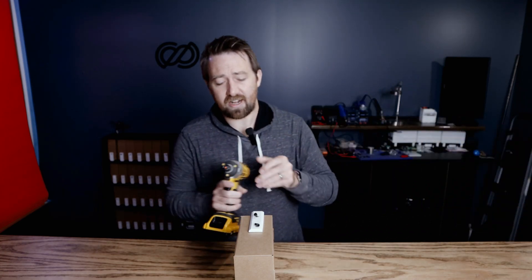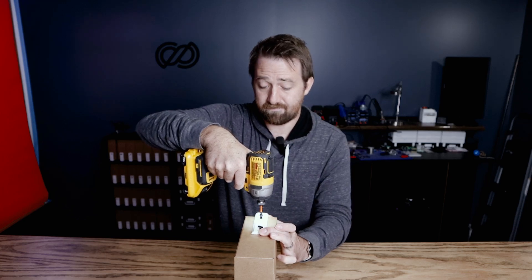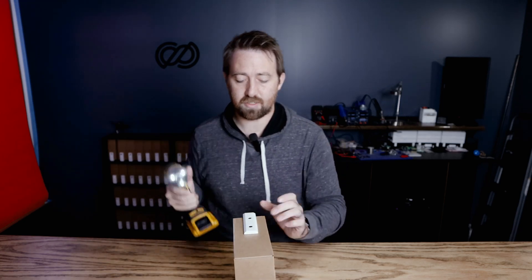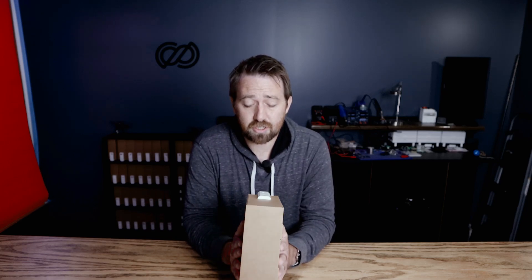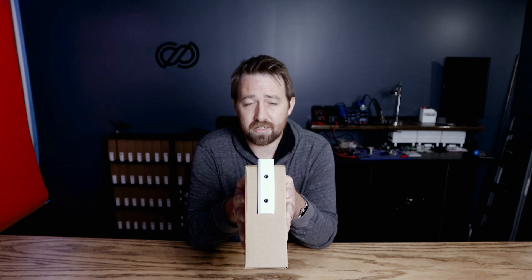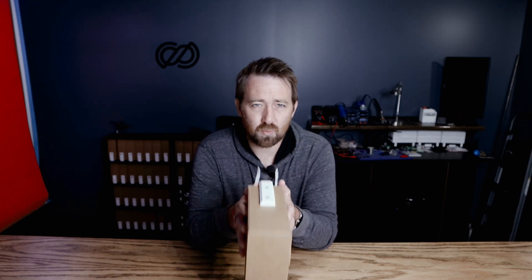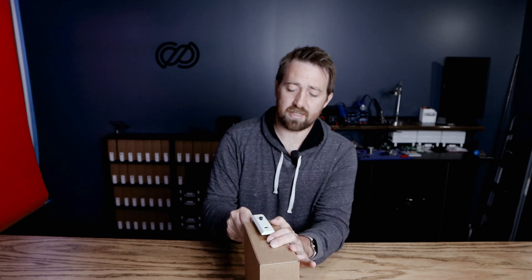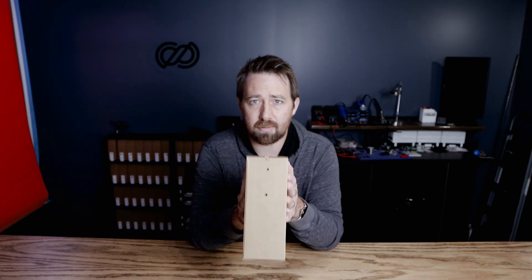It doesn't take a whole lot of effort to get through the cardboard, so just take the drill and pop it in — just like that. Now with this I have two options: I can use the M5 bolts and put some nuts at the other end and tighten it down, but that can get a little costly and it doesn't really impact the strength that much. So what I'm actually going to do is pull these out, which leaves some holes in the bottom of the box.